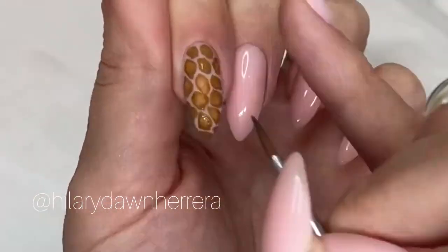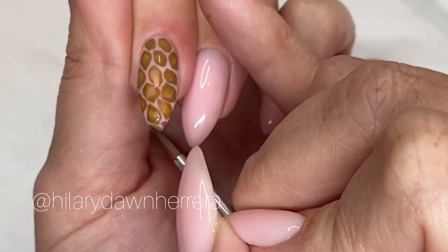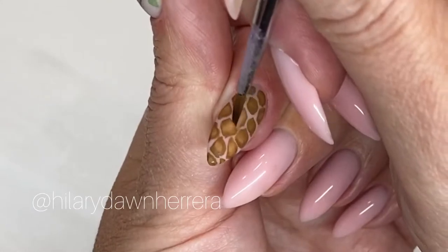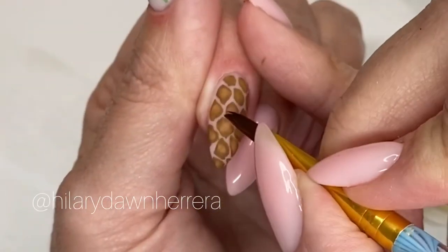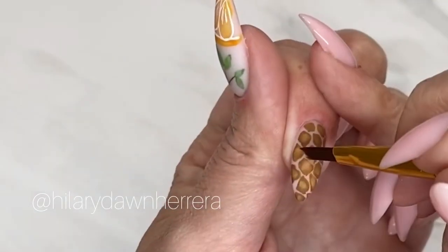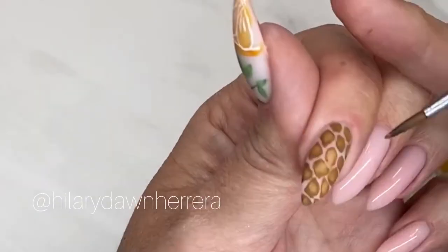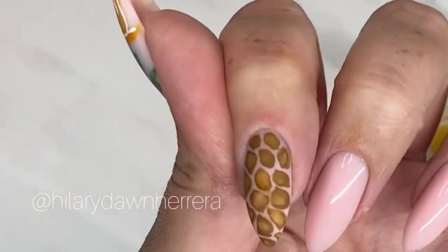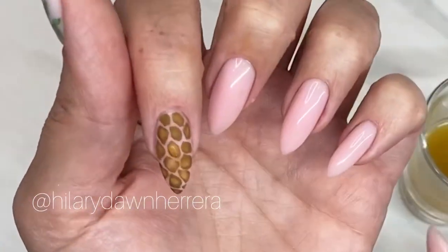I let it dry and then I go through — I have a little whoopsie here, so I'm going to add a little bit more color to just clean in between that space. I'll grab my little brush. There we go — easy to fix when you have that kind of control with that paint.